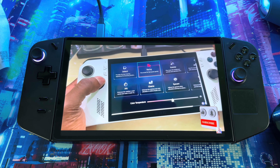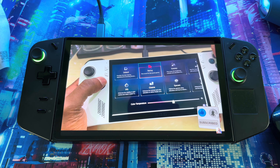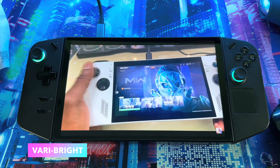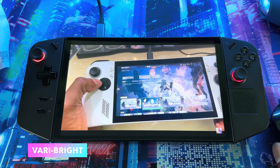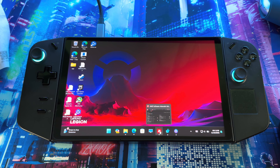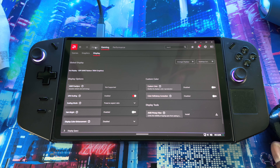Welcome back to another video. Today I have a quick video to show you how to make your screen pop. As you know, the Legion Go came out about two to three weeks ago. This is just to give you a way to make your screen look better when you're playing games, browsing the web, or watching videos — give you better sharpness and stuff like that. Before I get into the video, hit that like button and sub to the channel for more awesome content.